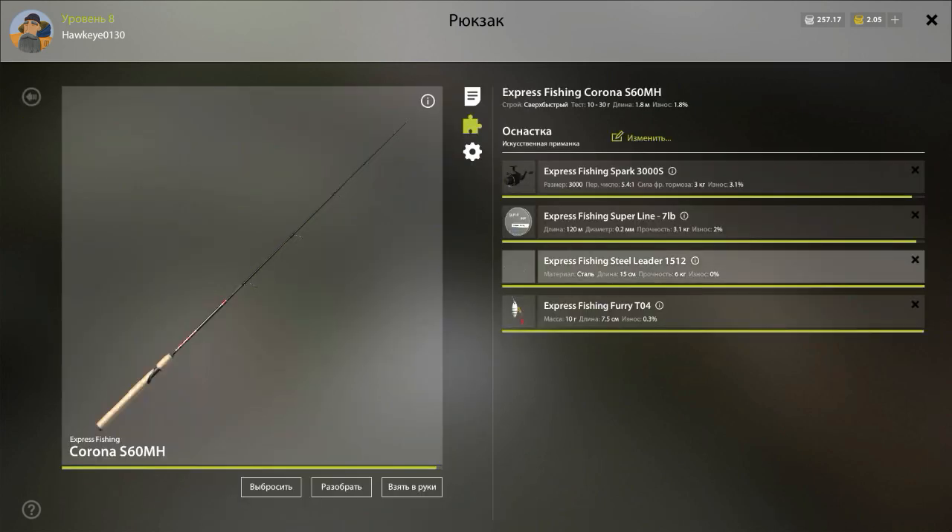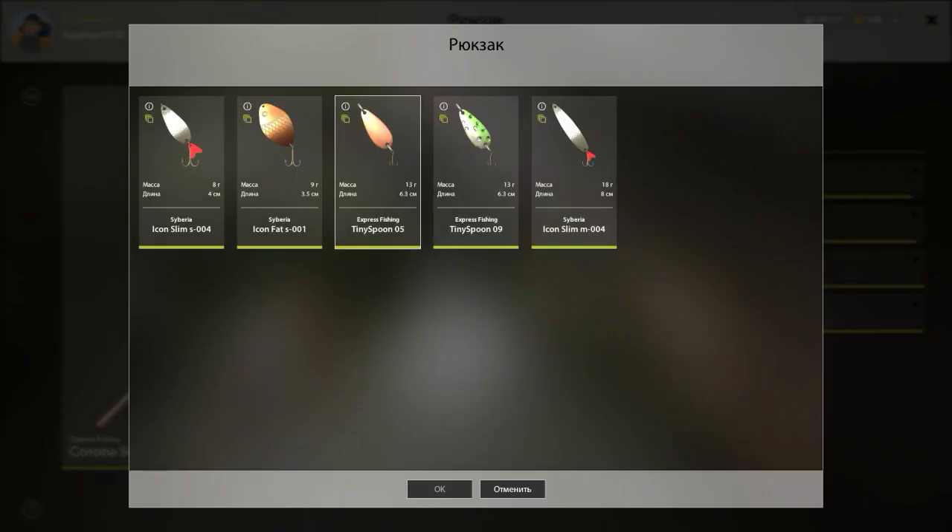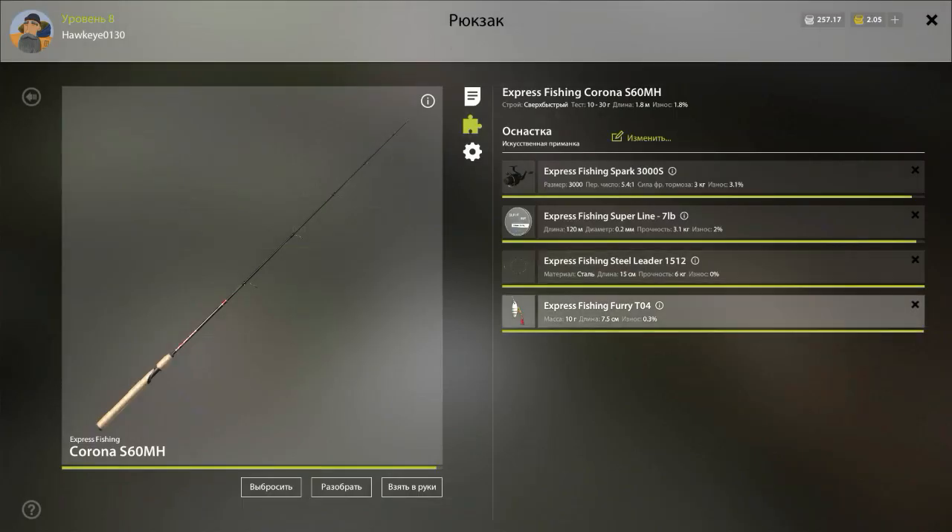I did add a couple of things. One of the things I added was an Express Fishing Steel Leader, because that'll keep the fish from breaking through the line. I also bought this Express Fishing Furry T04. This one I paid a little bit more money for, but it was worth it — I managed to hook into a pike that weighed 4 kilograms, about 10 pounds.